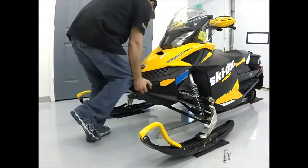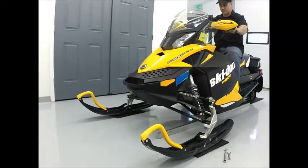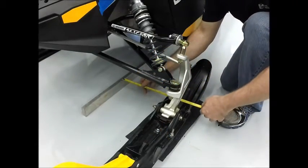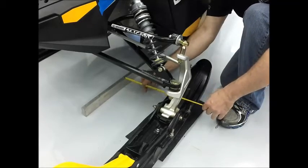Installing this new setup may have affected your ski alignment. To check this, place a straight edge along the track as shown. Make sure your front end is sitting at a normal ride height and point the skis as straight as possible. See the check toe section of your installation instructions for measurement specifications on ski alignment.